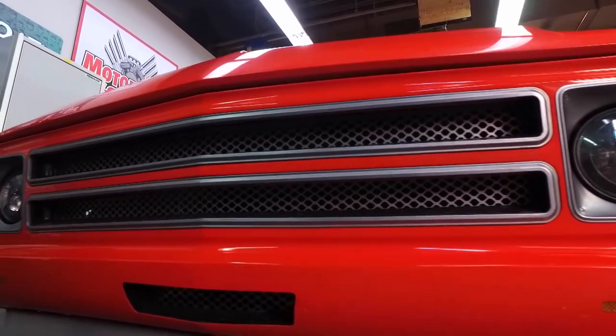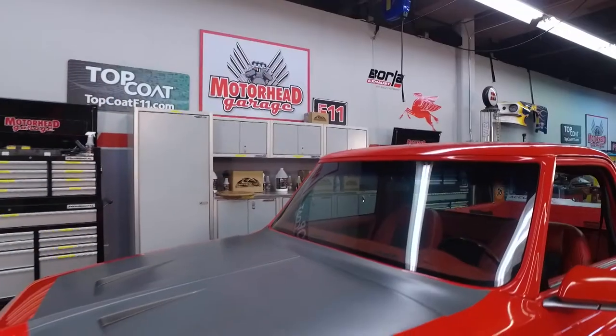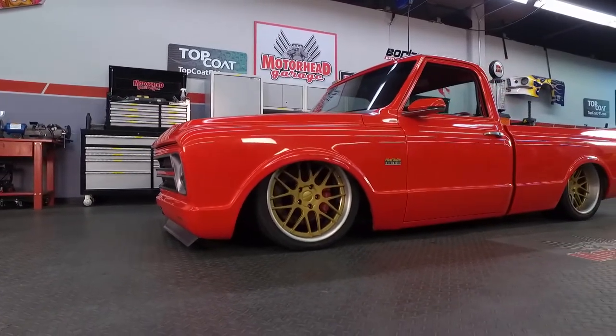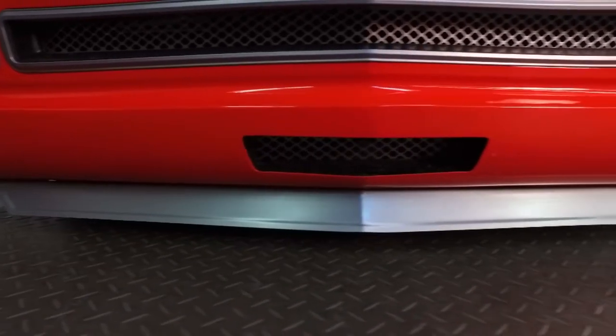On the front end, we've got the BNCO mesh grille insert, we've got the Mod Shop Metalworks roll pan that they modified just for us with the LED tail lights, center duct, and we've got the front spoiler there on the bottom of the roll pan. That's a great-looking vehicle. What inspired you to put that spoiler on the bottom? The race car look — I really want to blend a race car with a truck and get that go-fast look out of the build.